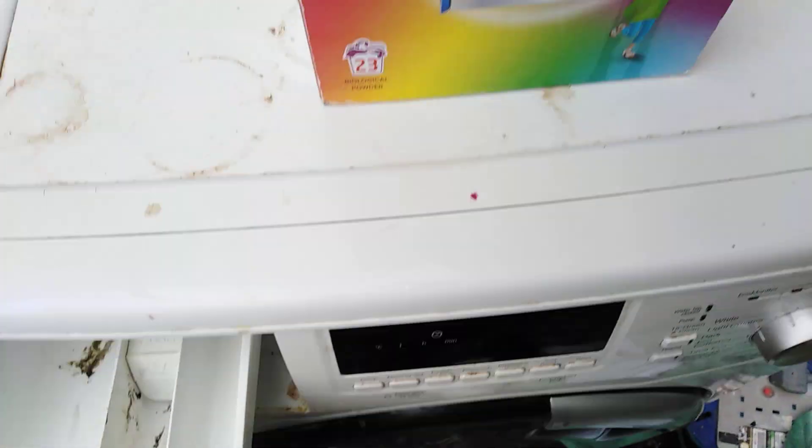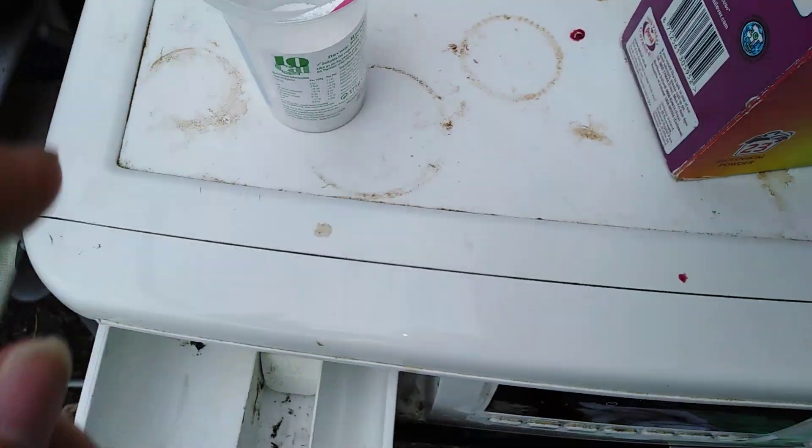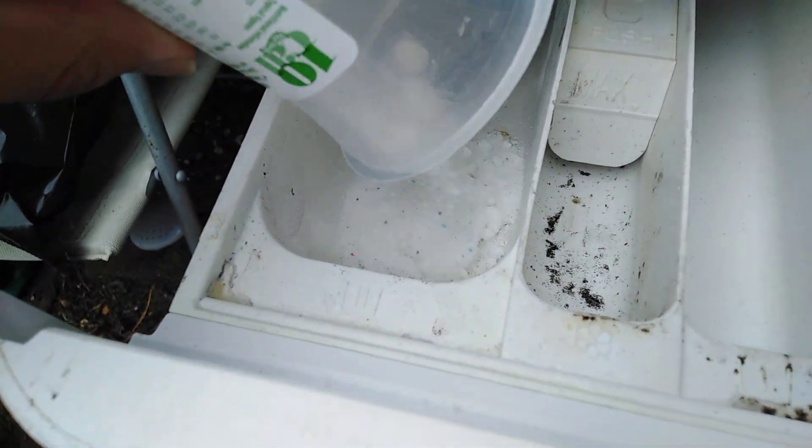Okay, so I'm going to clean out the drawer as well, and obviously on top here. I'm going to put some powder in first. I haven't got it connected to a water supply, so I'm going to fill it with my garden hose, but I'm only going to put a bit of powder in.